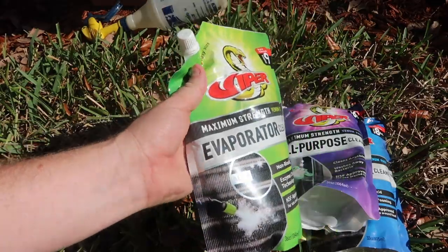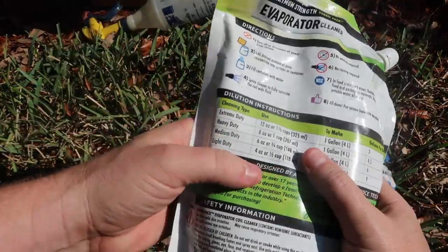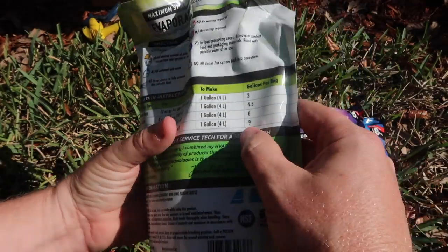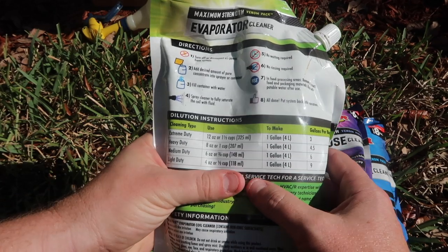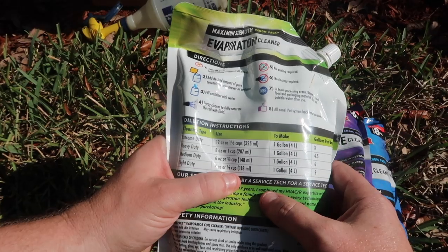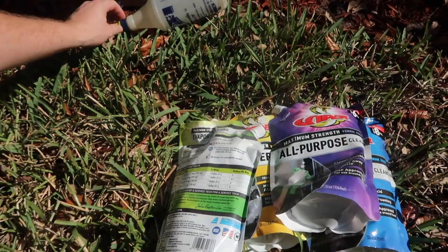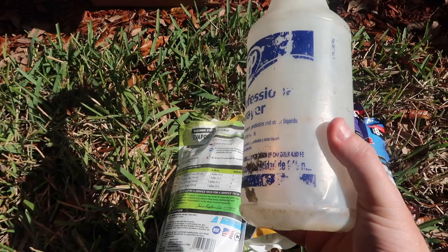Today I'm going to use the Evaporator Cleaner to just remove a little bit off of an evap coil that I can get to. The first thing is to look at the cleaning duty — it would make nine full gallons per bag at this light-duty sort of setup. So I just have to look at what my dilution ratio is going to be. In order to make one gallon, I would use half a cup. Here I've got 32 ounces, so this is a quarter of a gallon.